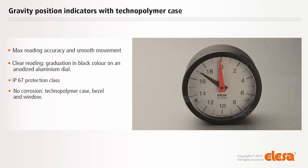No corrosion. Technopolymer case, bezel and window. Impact resistance. Window in transparent polyamide based technopolymer.